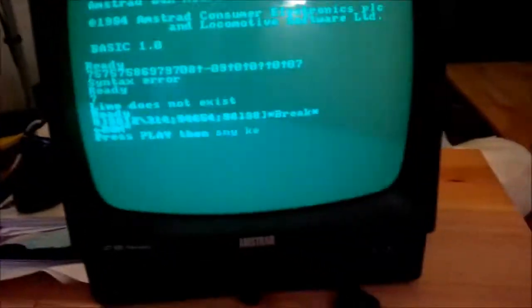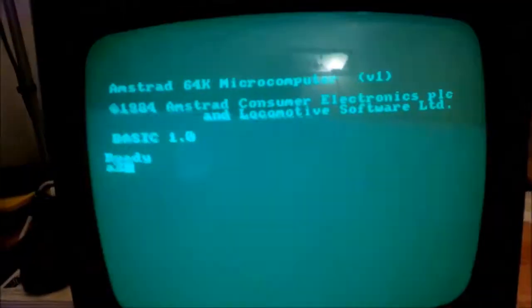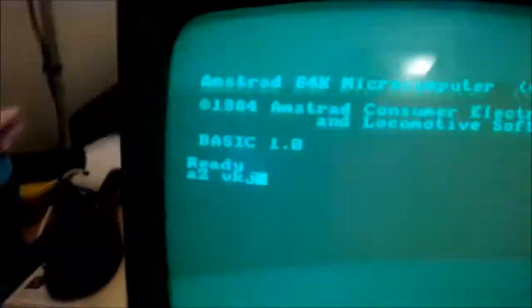Damn, damn, damn. Look — press A and we get an AZ. Press space and we get a space and a V. So we're getting two characters. A K is a K and a J, and so on and so forth. You get an AT symbol for an Enter. Well, we'll try and load a game up and see if we can load a game.